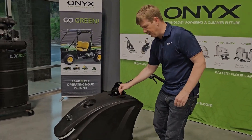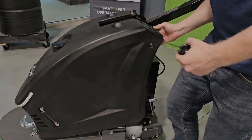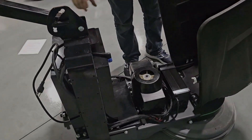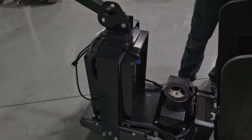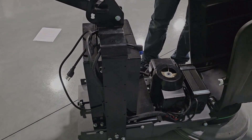Now let's talk about the batteries. The machine can have two batteries or a single battery. At the moment, there's only a single battery installed. The batteries are 72 volts, and they are lithium iron phosphate, which is the latest and greatest technology — the most stable lithium type that there is.